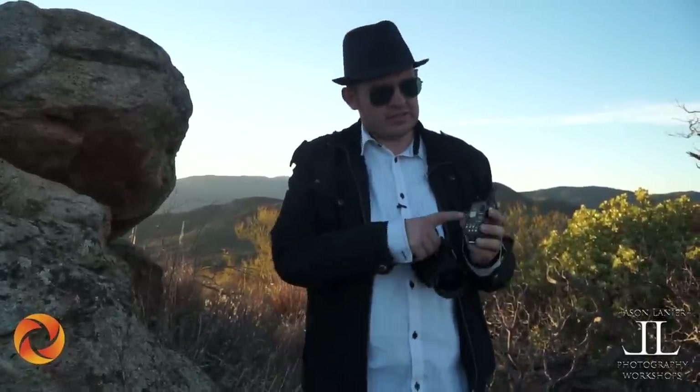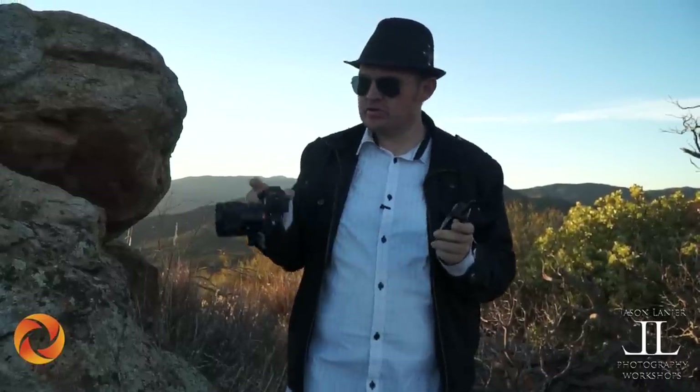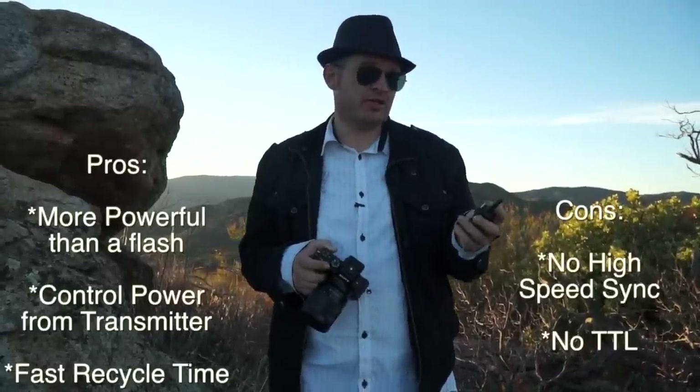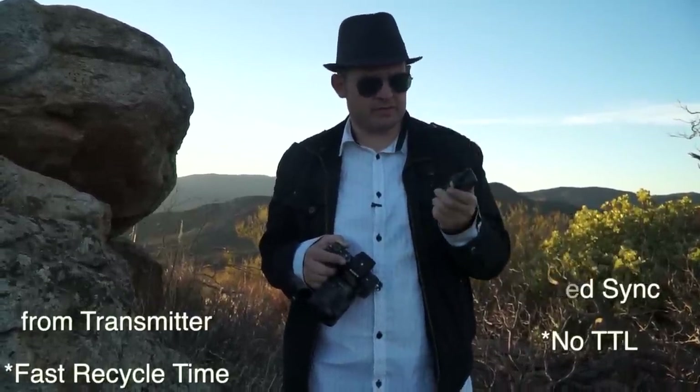The next system is the Interfit strobe system. What I love about the Interfit is you can adjust the power levels from the transmitter to the strobes directly. So the ability to adjust your power ratios on your flashes is only available through the Phottix Mitros system or through the Interfit system.